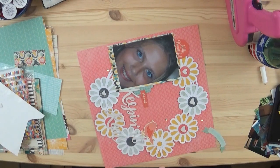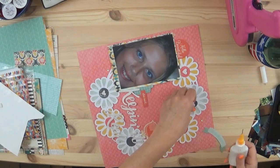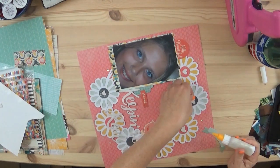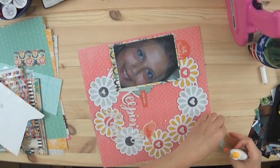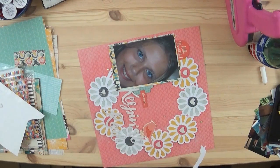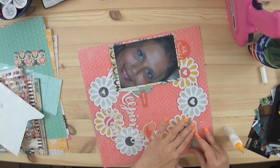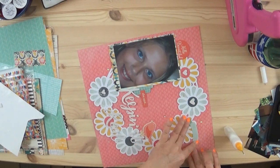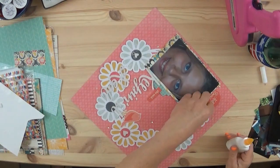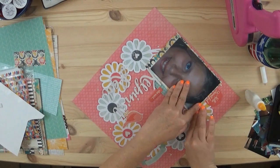I do use a lot of liquid glue — it's the fine-line bottle, the Scotch Techie glue — and it goes down really well. That banner is hard to read but it says 'Don't Quit Your Daydream,' and her eyes look so dreamy to me, so I thought that was appropriate.